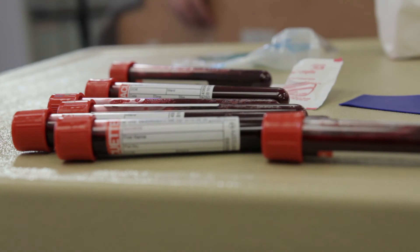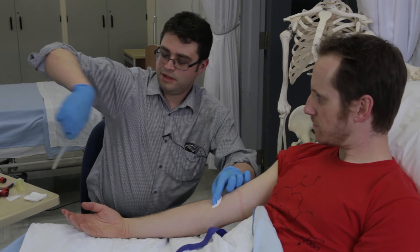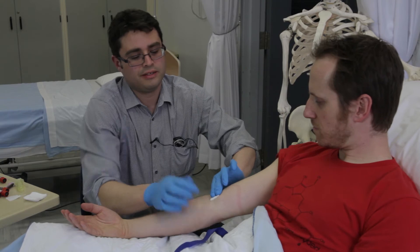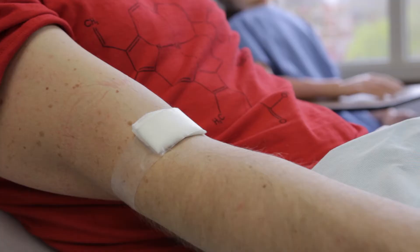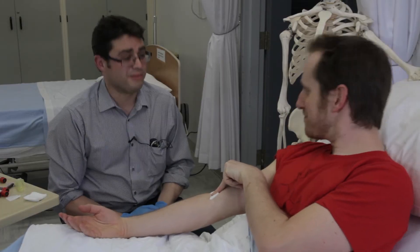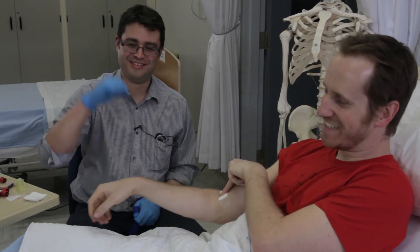Yann really likes blood, so we're going to be taking large samples. We have our tape. We're going to ask Yann to put a little pressure on there for three to five minutes. We're going to say thank you very much — I hope that wasn't too painful. Thanks. There we go.